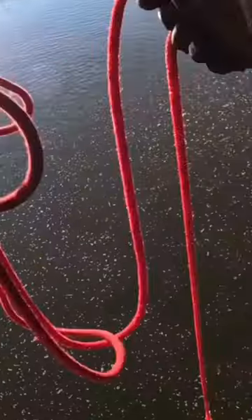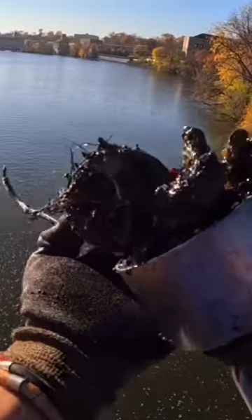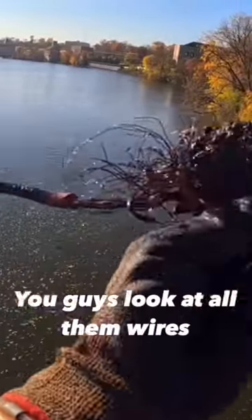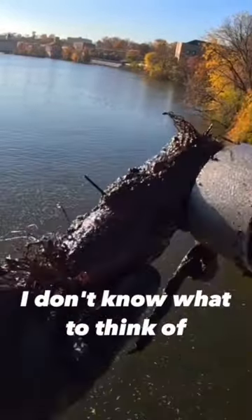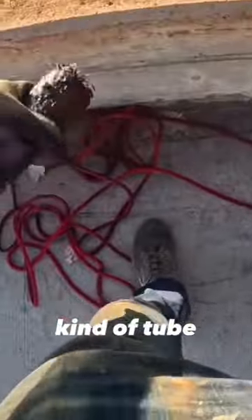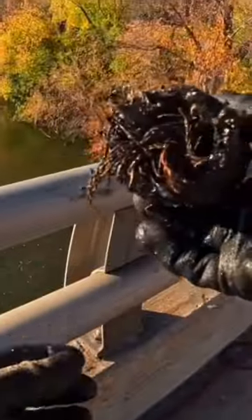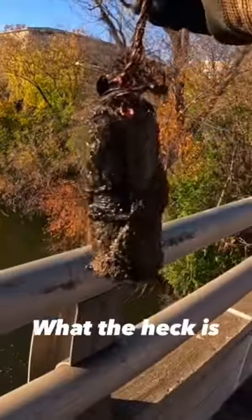I see wires — what the heck is that? Look at all them wires coming out of the bottom of that thing. I don't know what to think of that. It almost just looks like some kind of tube that's stuffed with copper wire. What the heck is that?